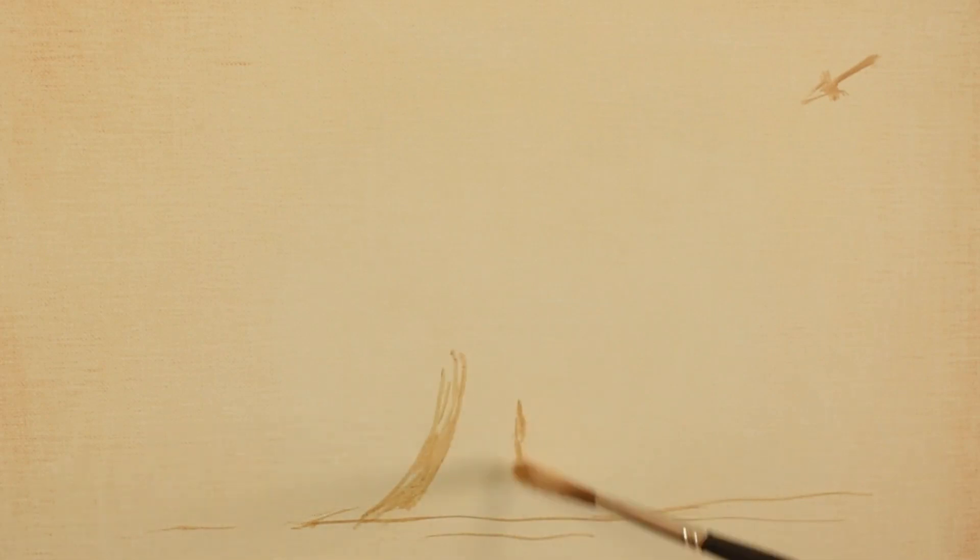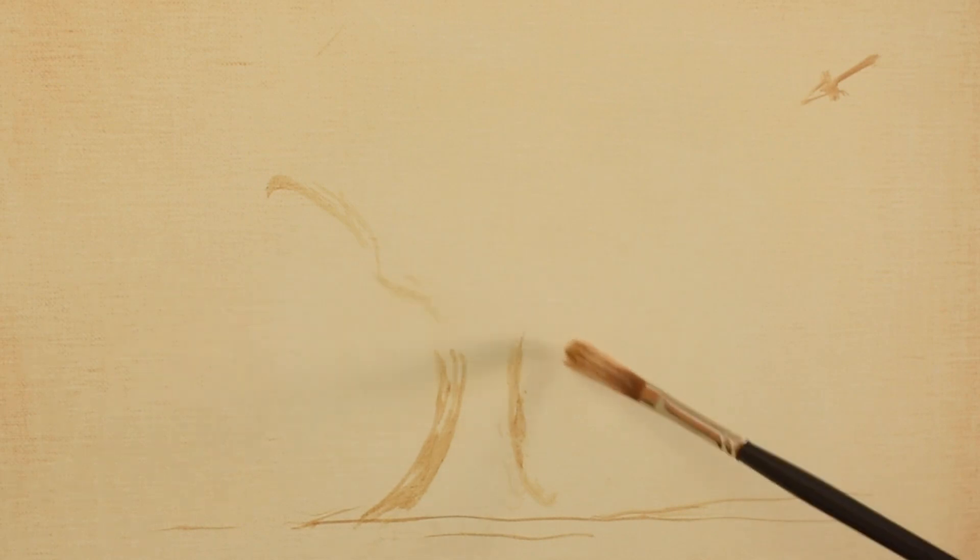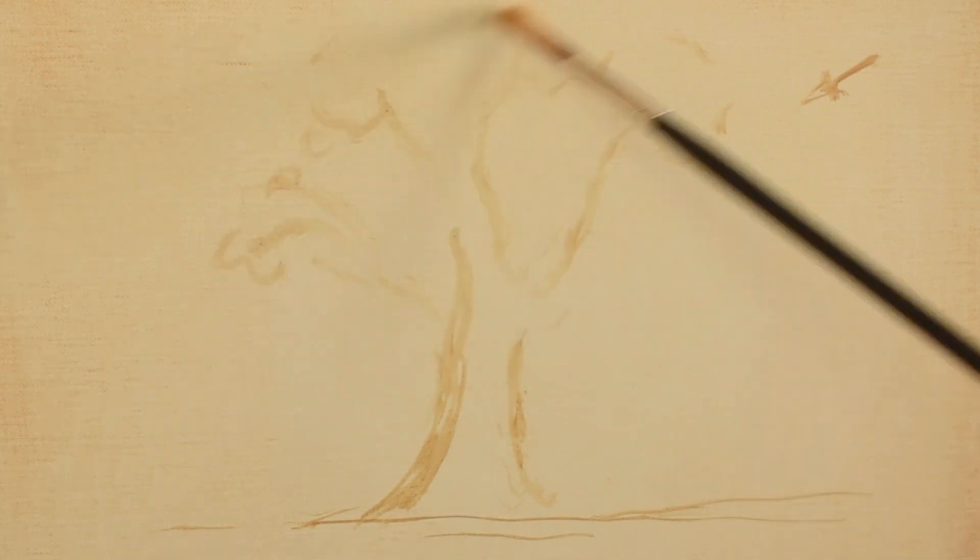Now I'll start sketching in my tree. The color I'm using is raw sienna mixed with a little white and diluted with turpentine.